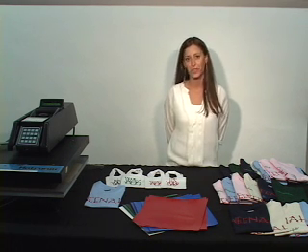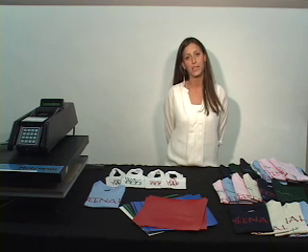Thank you for watching our video and please contact one of our distributors for purchasing information. You can find them on our website at www.nina.com.